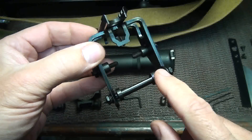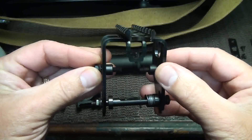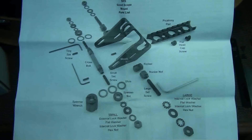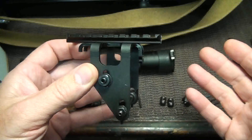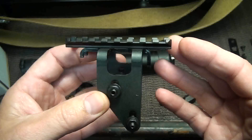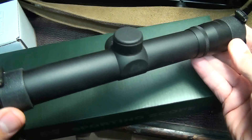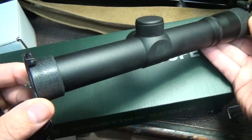One good thing about the way they send it is it's already mounted — all the screws and everything are already in place — and that helps you when you're mounting it to your rifle so you don't get confused, because there are a lot of parts to the mount itself. It does come with full instructions, but there is also an installation video on the Brass Stacker website which is very detailed on how to attach this mounting system. Brass Stacker also offers these NC Star long eye relief scopes, which come with the rings.